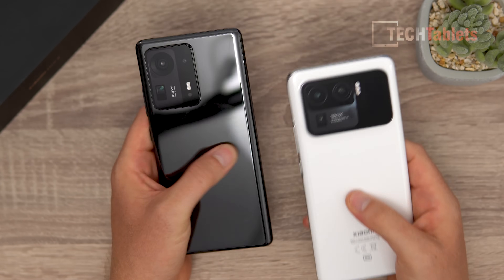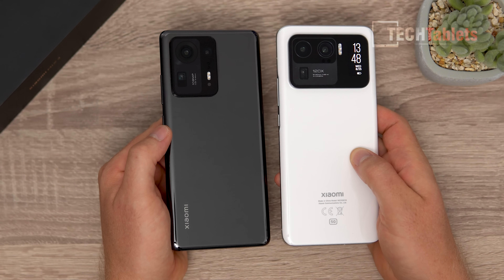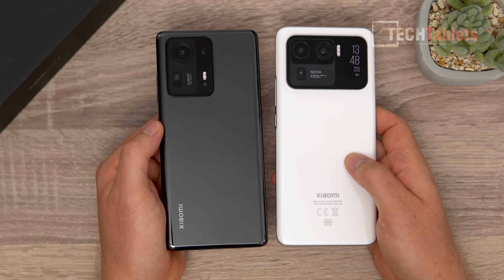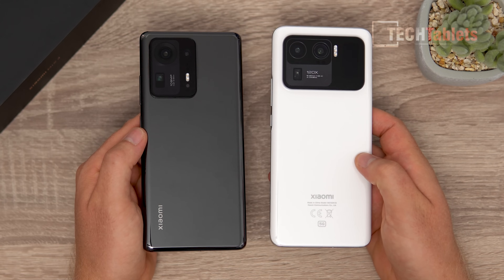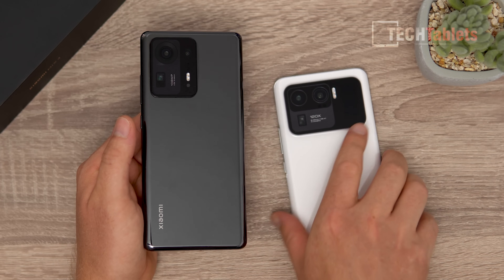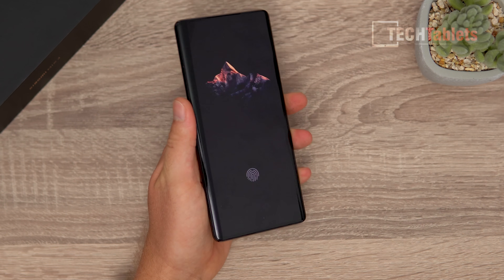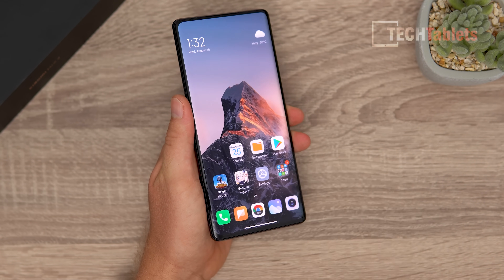You can really compare it to the Mi 11 Ultra, which I have here and have reviewed on the channel. It's a similar style in how the camera protrudes. The back is ceramic with very nice curved edges. The front is covered with Gorilla Glass Victus, the frame is aluminum, and the in-display fingerprint reader works fast and accurately with no problems.